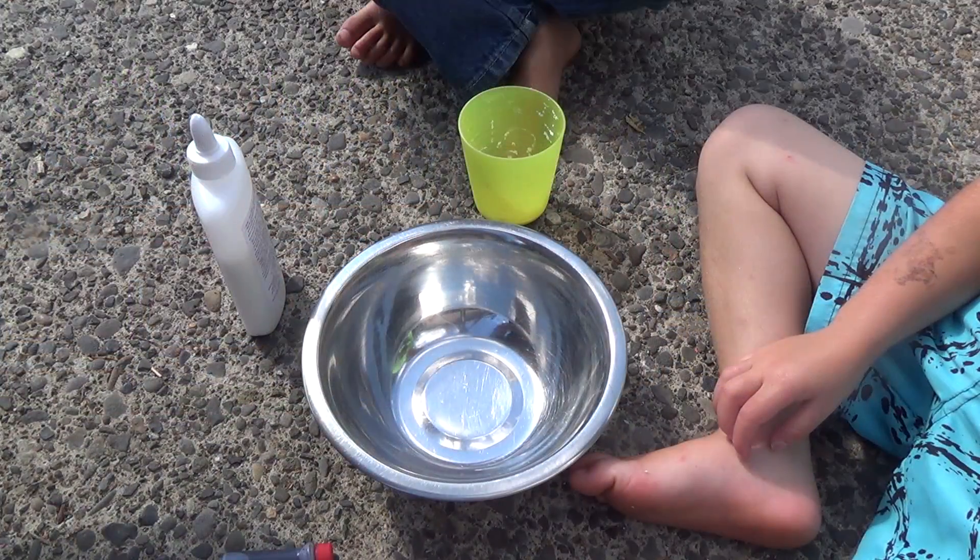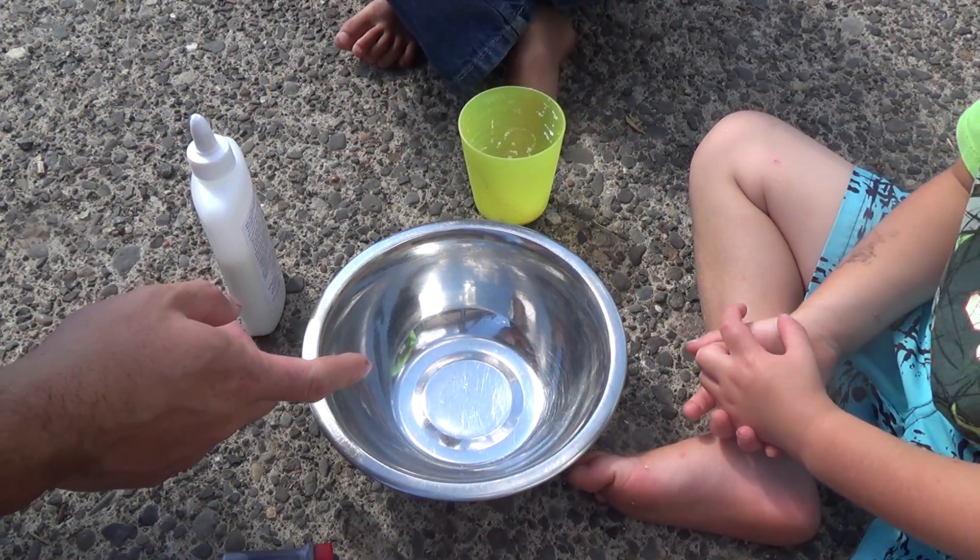Hey fellow backyard boys, Nick here. My boys wanted to make some slime, so today I'm going to show you guys how I make the classic glue and borax slime. Here we go.